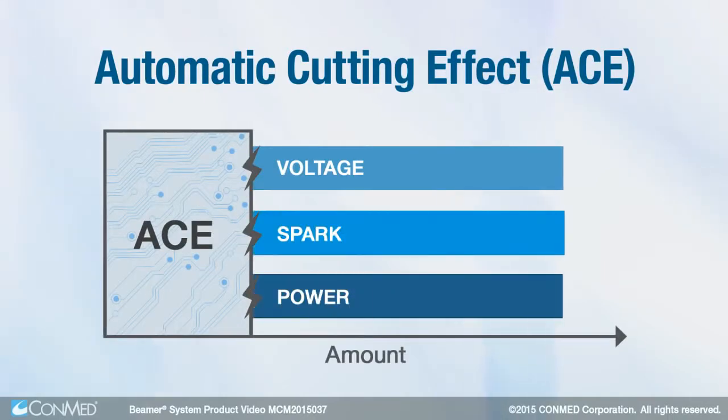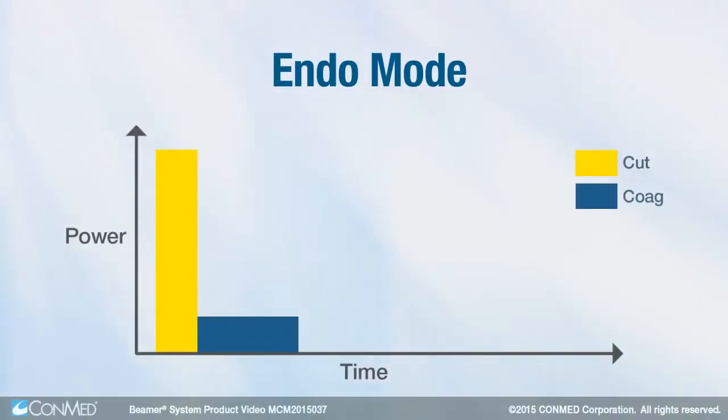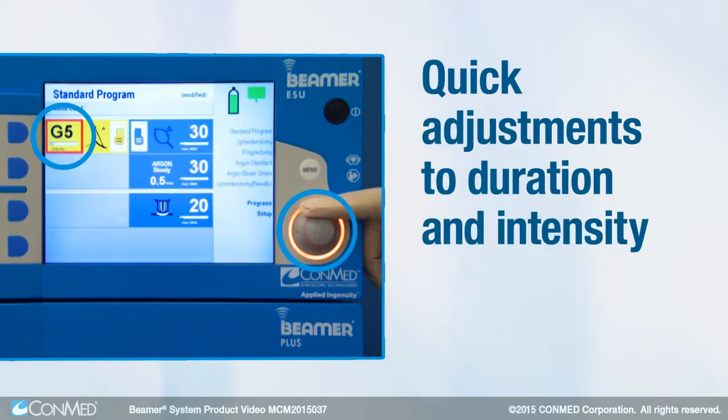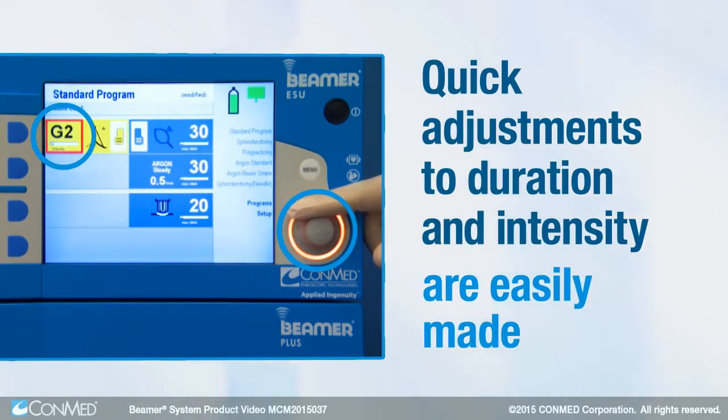Automatic adjustment of voltage, spark, and power result in an effective, consistent, and reliable cutting effect. Endo mode features periods of cut separated by periods of coagulation. Quick adjustments to the duration and intensity of the cut are easily made.